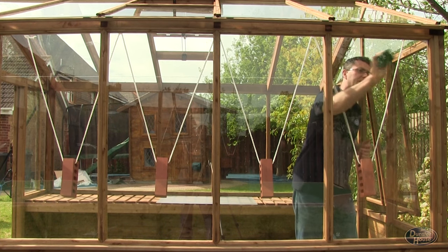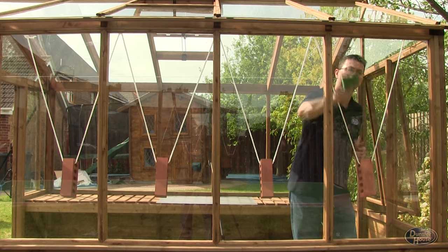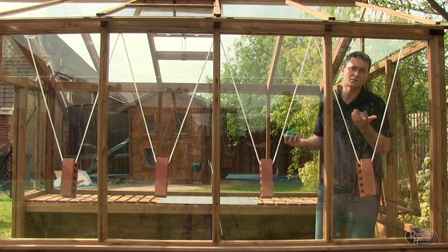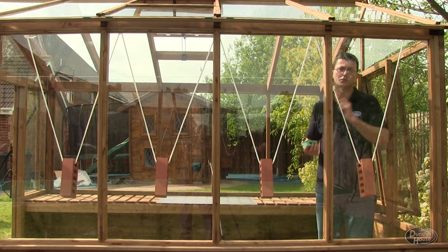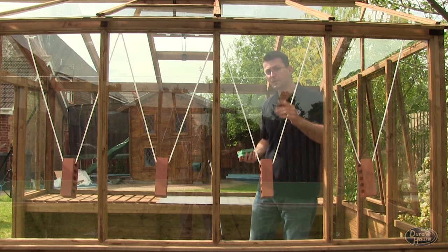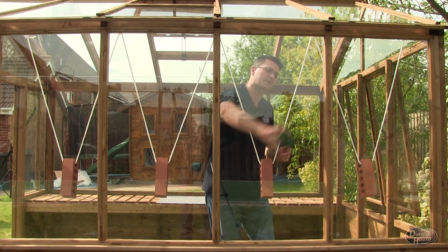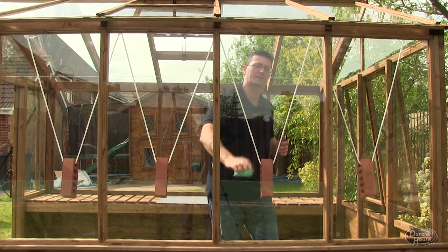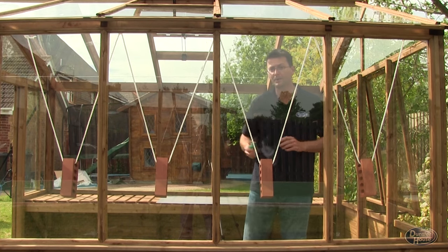If I do that to the glass, you can see that nothing really is happening at all — you can see me just as clearly now as you could before I did it. Moving on to the float glass, the same is going to apply. I can scratch it as much as I want with this Brillo pad and nothing really happens.